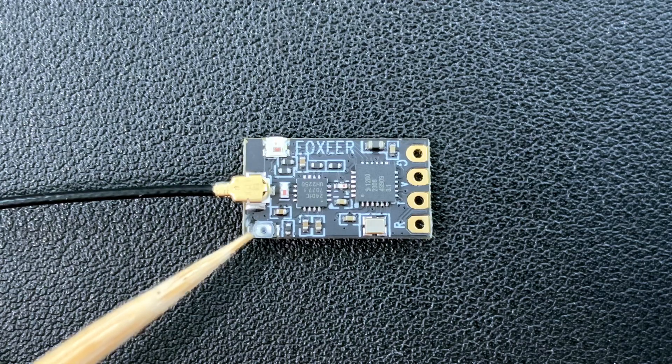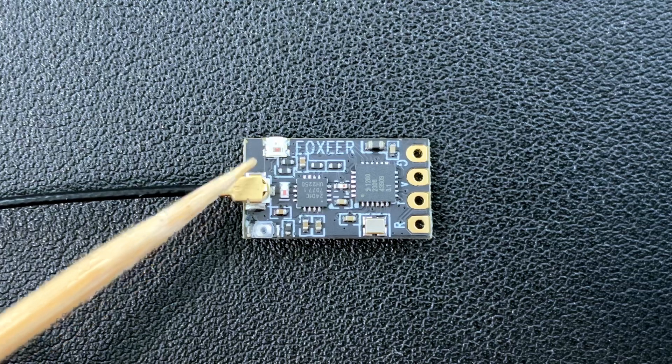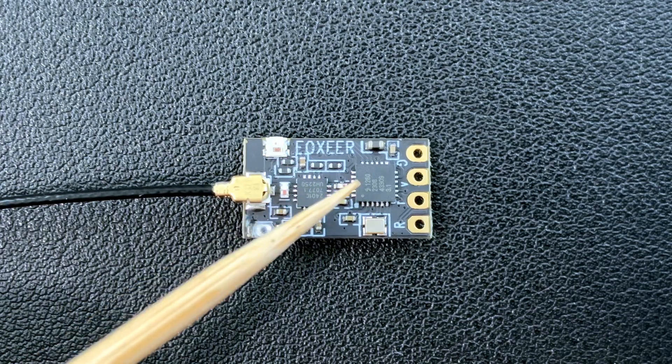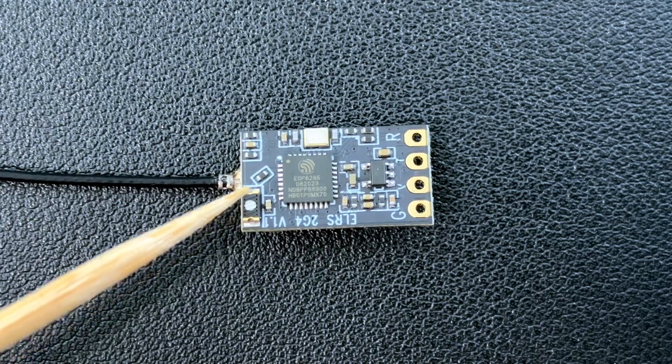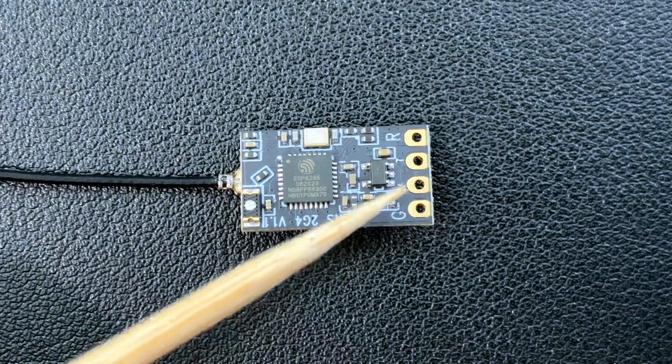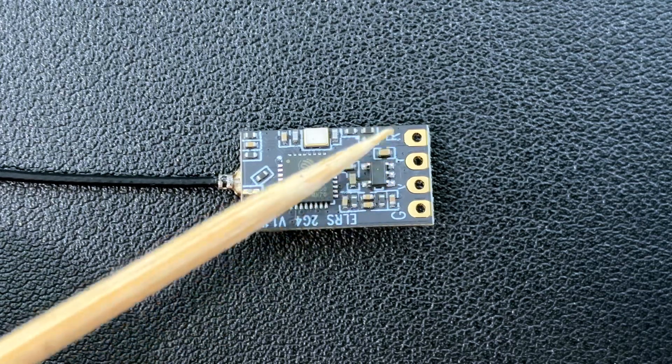Up close we have the boot button, the UFL connector, and an RGB LED. We also have the 2401C RF chip which has the PA and the LNA, and then the SX1280 RF chip. On the other side we have the Wi-Fi antenna, the ESP8285 microcontroller, and then ground, 5 volts, TX, and RX.